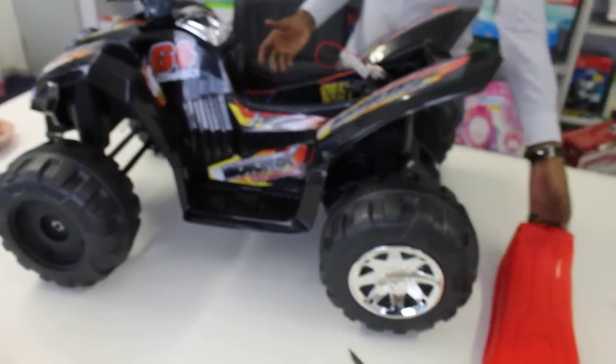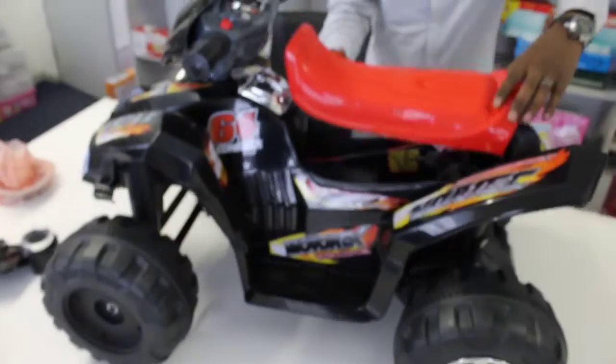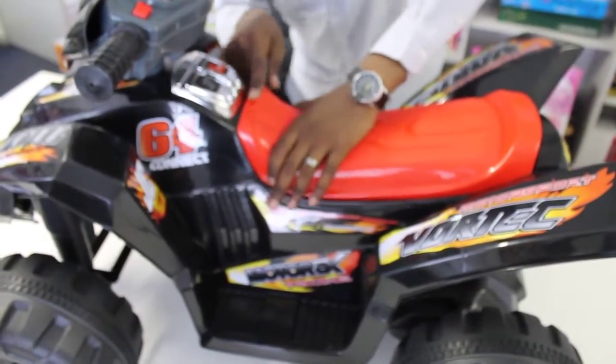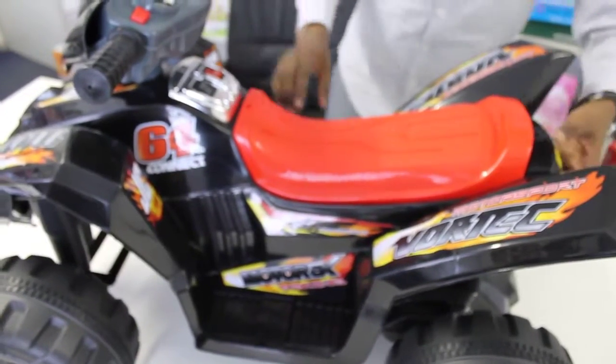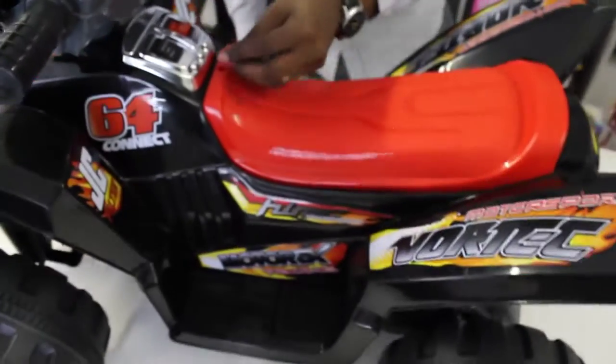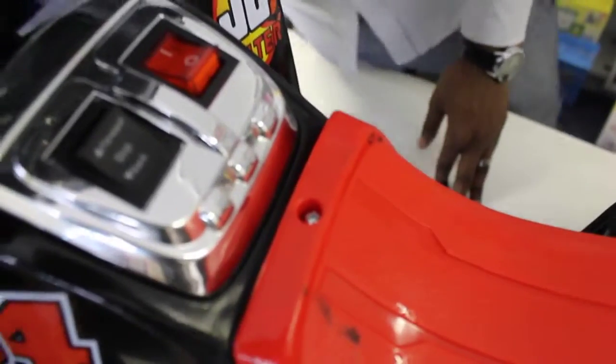After seeing everything is working, you take your seat and put it on like this. Then you want to put a screw here to hold your seat in place.